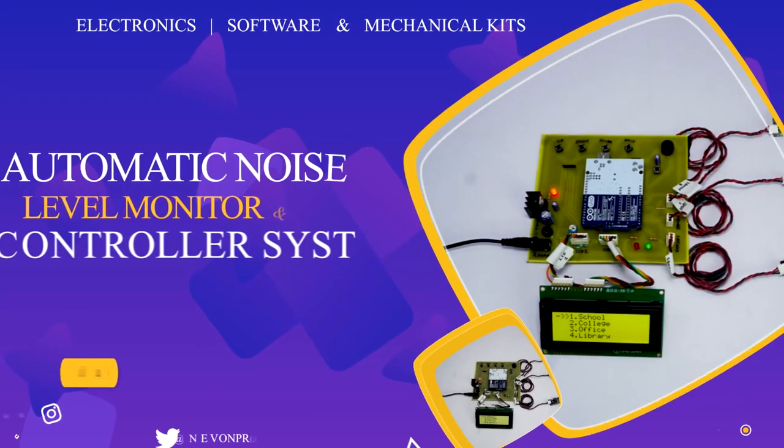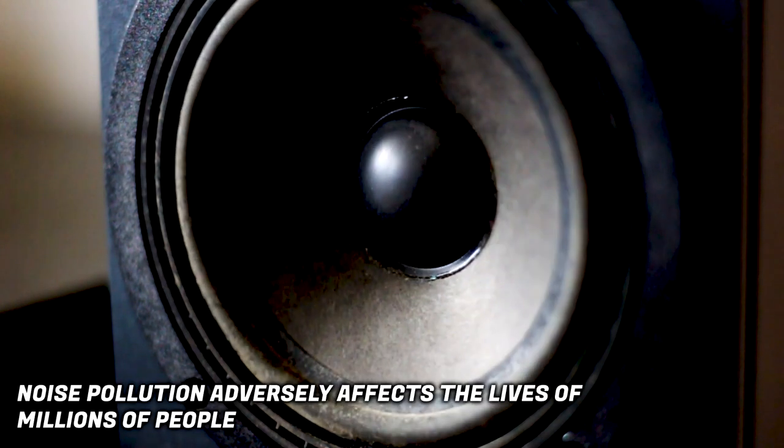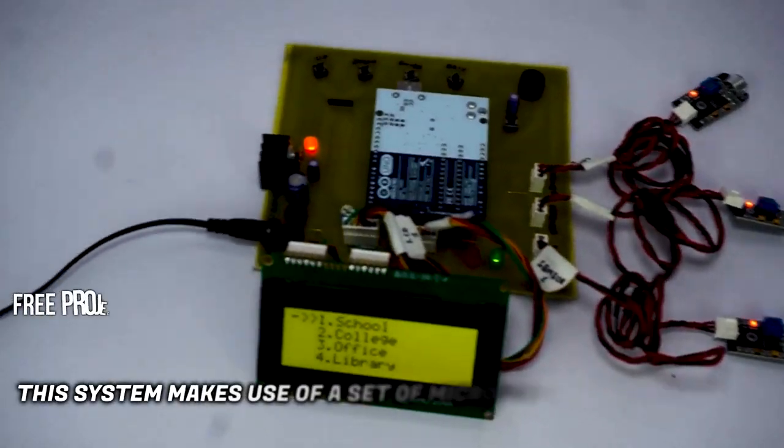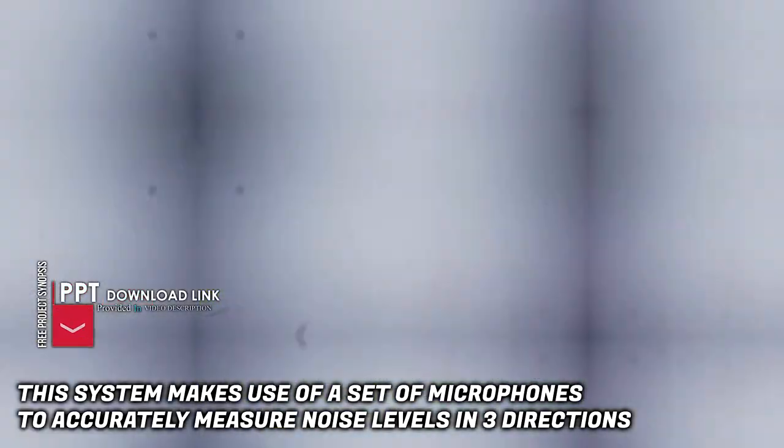Automatic noise level monitor and controller system. Noise pollution adversely affects the lives of millions of people. Let us check out this automatic noise level monitor and control system. This system makes use of a set of microphones to accurately measure noise levels in three directions.